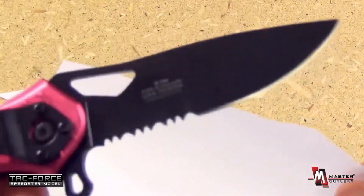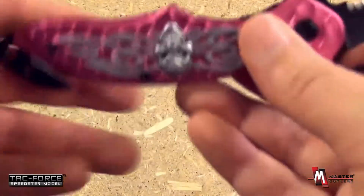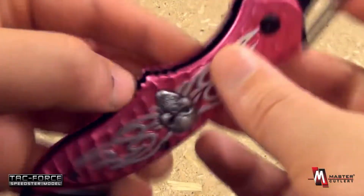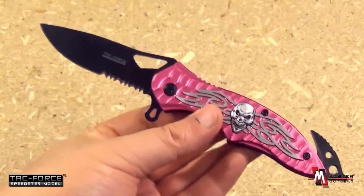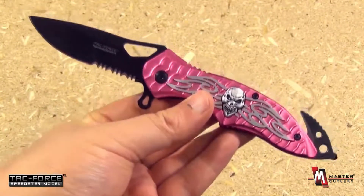You see it comes quite sharp. And overall, this is a great budget-priced item. Would make a great gift, as I said, for the ladies. A very secure lock up from TacForce and Master Cutlery.